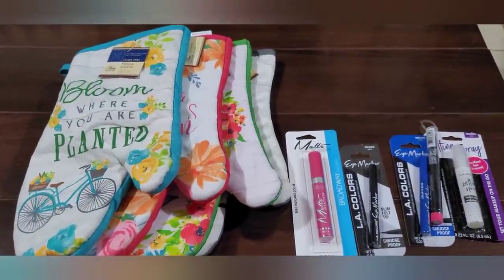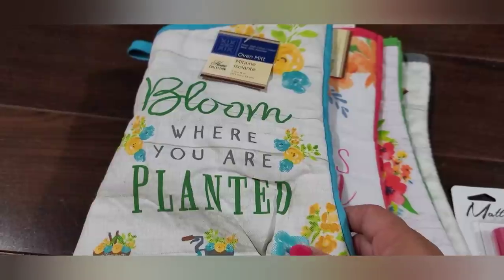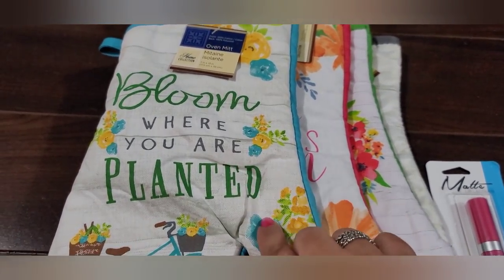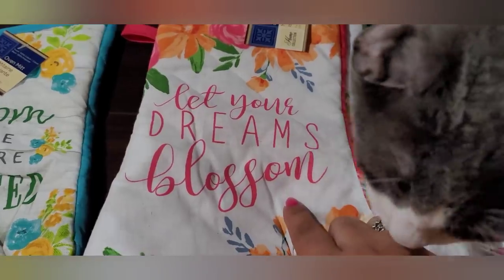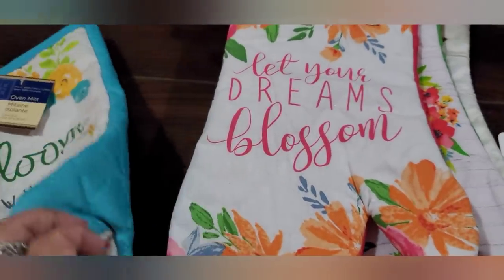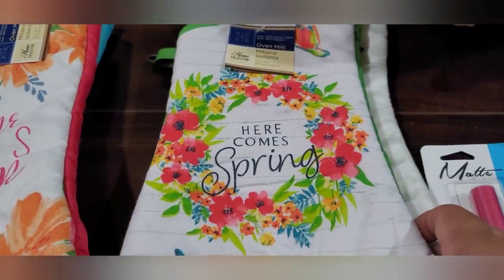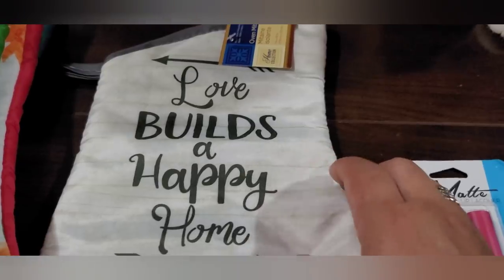These are the items from the kitchen section. This oven mitt says 'Bloom Where You Are Planted' — I believe I picked up the potholders last time. This one says 'Let Your Dreams Blossom,' and on the back it's got a bluish color with a pink. Then this one says 'Here Comes Spring' with green. And then this one says 'Love Builds a Happy Home' with gray. So these four oven mitts.